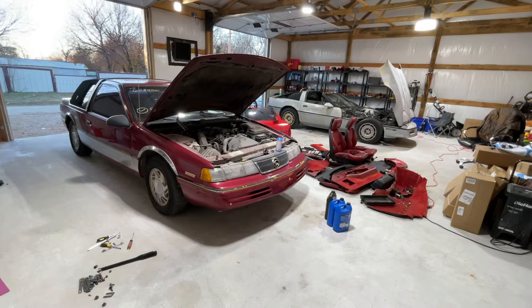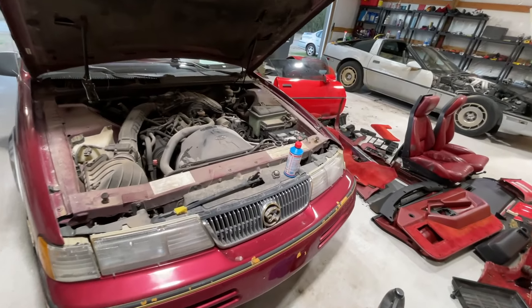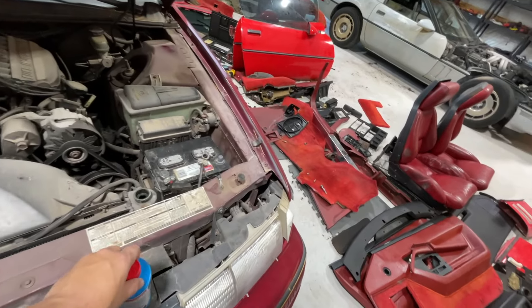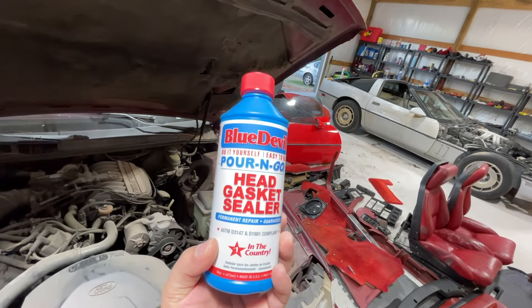The catalytic converters are cut off and we found that it has a blown head gasket. So there's only one thing left to do: try a head gasket repair — a sealer, block sealer, whatever you want to call it. I have had phenomenal luck with this in the past. This is Blue Devil Pour-and-Go.